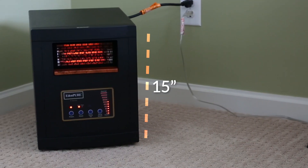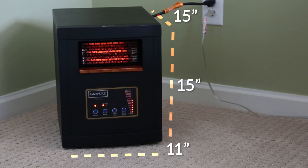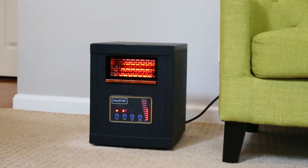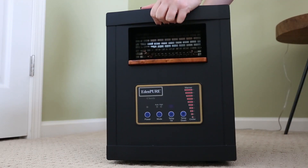At just 15 inches tall, 11 inches wide, and 15 inches deep, the EdenPure is compact enough for tight spaces. It has wheels that come pre-attached, and it weighs just 13 pounds, making it a cinch to move from room to room.